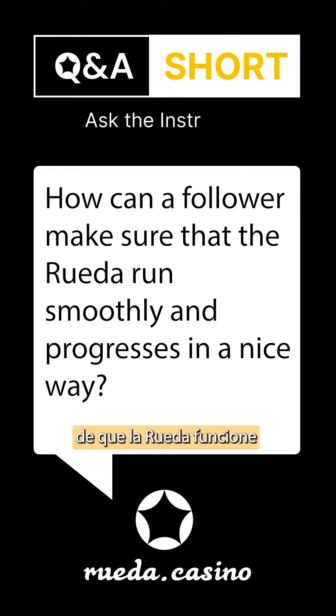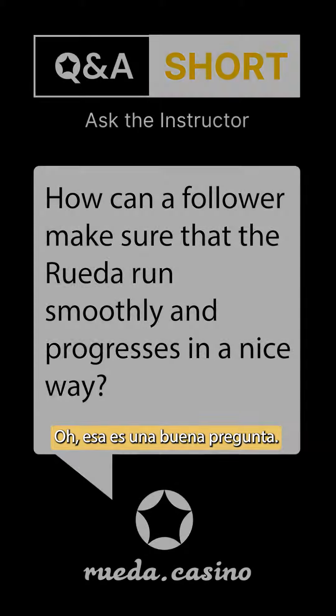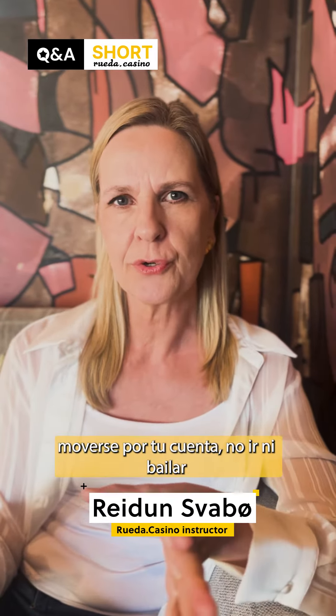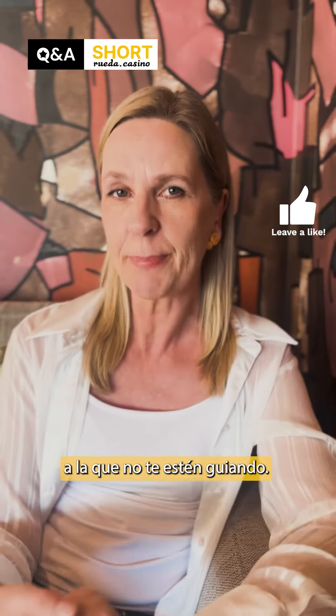How can a follower make sure that the rueda runs smoothly and progresses in a nice way? It is very important to not move on your own, not go or dance in any direction that you are not being led.